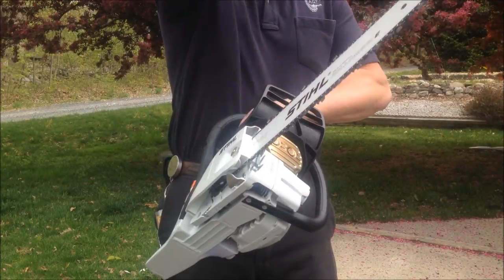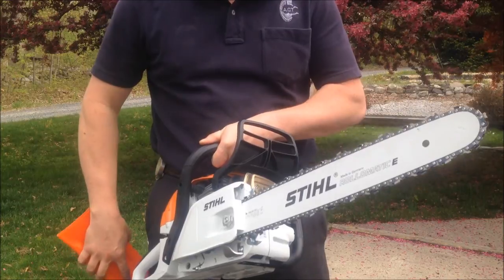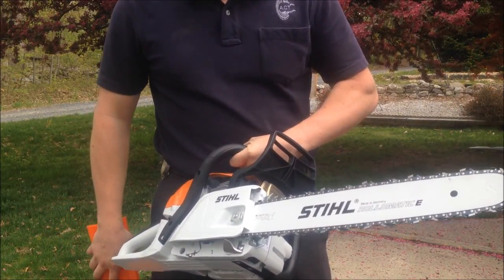It has an 18 inch bar on it, running 3/8 picot. This is PS3 chain, which is a safety chain, but as my previous video shows, it cuts pretty darn good.